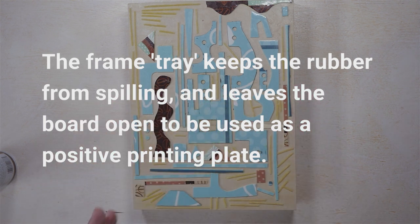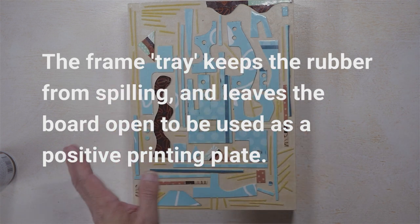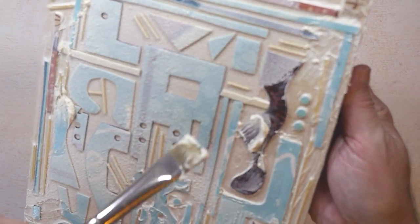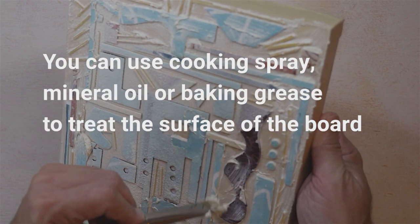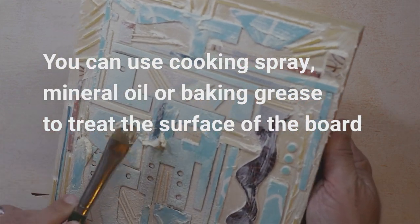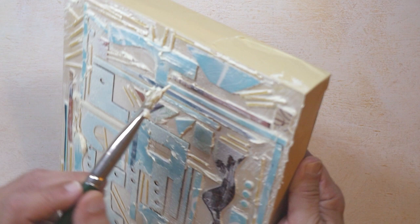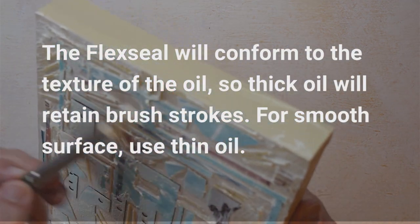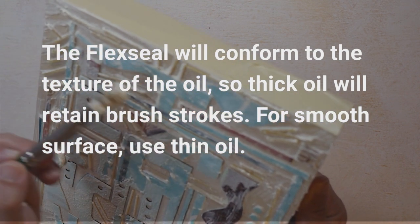I'm going to do this off camera, and when I come back, you'll see what it looks like when it's ready to be poured, and we will do an actual pour. As you can see, I've got the butter on the actual board, and what I'm doing is smoothing it out so that it's not bumpy. It actually smells really good too, as it is edible. The cool thing is that anything the rubber won't stick to conforms to its shape, which means that any textures I have in here are going to stay.